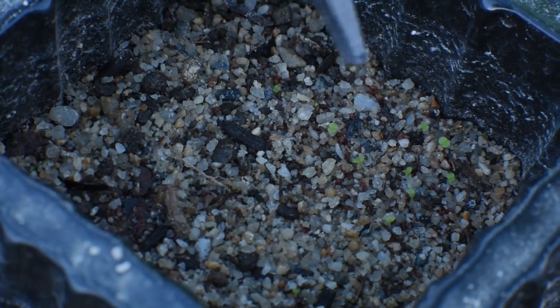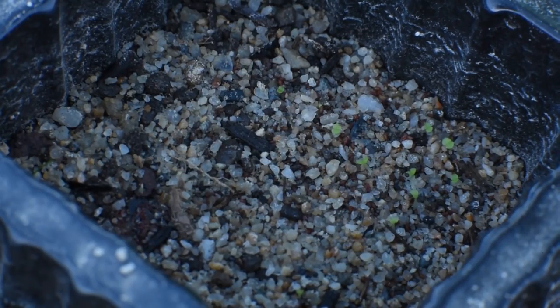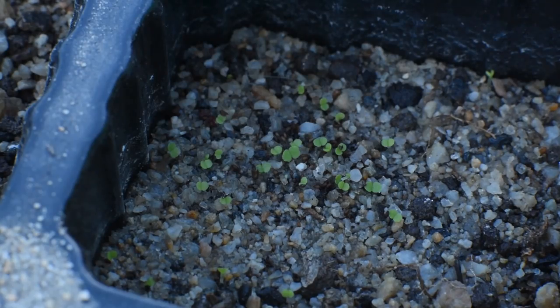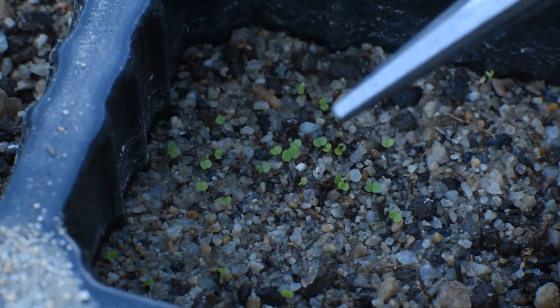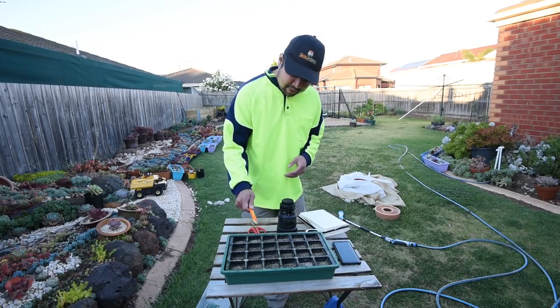This is cell B2, and as you can see there's quite a lot of seedlings here — at least compared to the other cells. This would be a successful germination. Right next to that is cell B3, and there's even more germination in here. It seems this is an even greater success, and I think this is the sweet spot. I got the most success with cells B2 and B3.